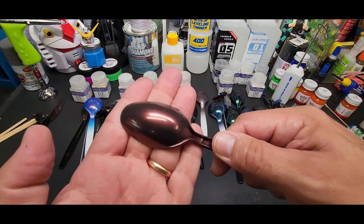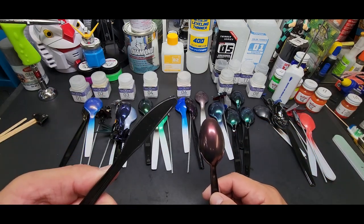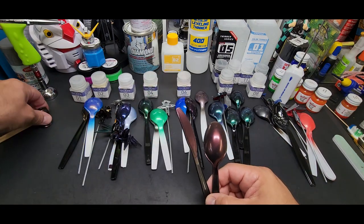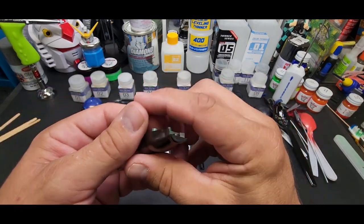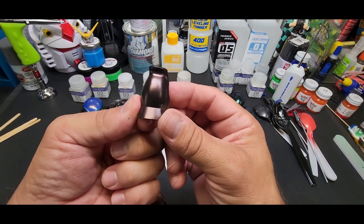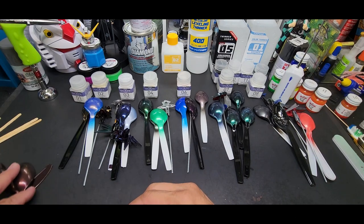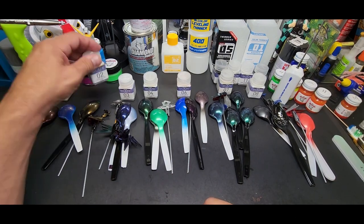Alright, number one — pearl red. Look at that — not as shiny but a nice even red. I sprayed it over this black plastic knife — you can see right there, it's good looking. Here it is over a gunpla piece — a little different from the main color obviously but still not bad. It's going to be really dark gray, dark green, brown, or very dark blue to get the result you're looking for.